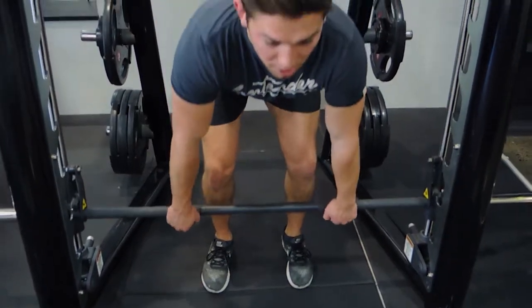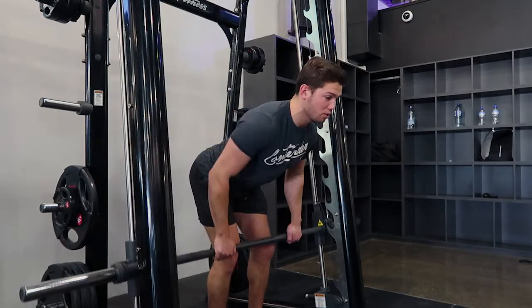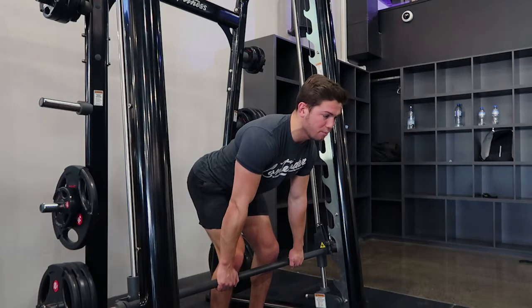You're hip hinging, going back to your hips, and from that position you're rowing up to your belly button, controlling the weight down. Shoulders are always retracted, your chest is always proud during this movement, and we're not rounding the back.